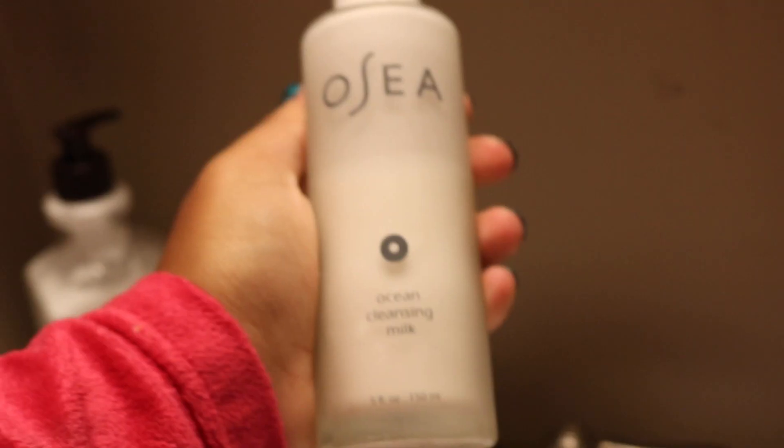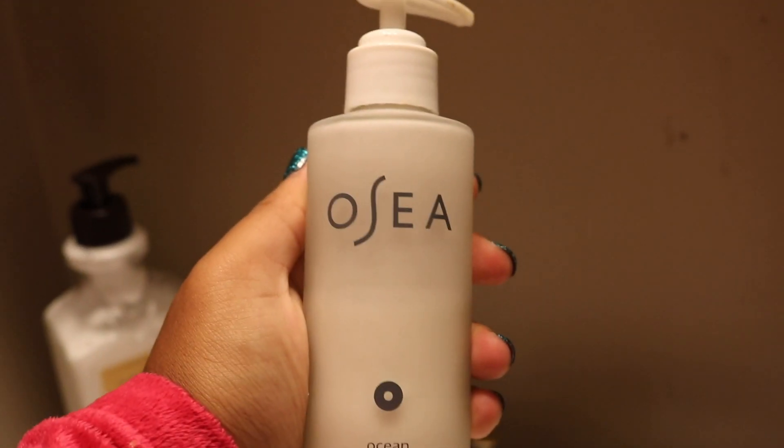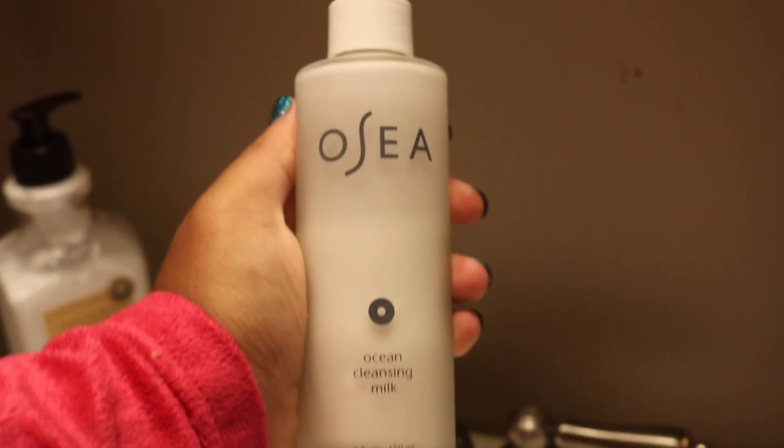Hey everyone, welcome back. Today I will be showing you how I do my dermaplaning slash face IPL laser hair removal.